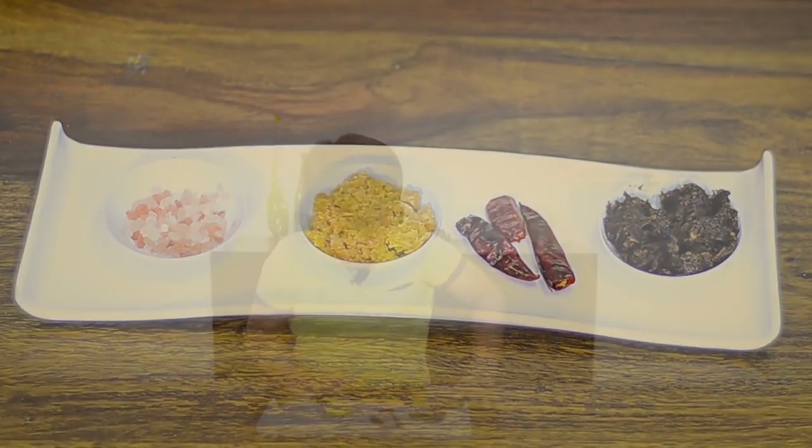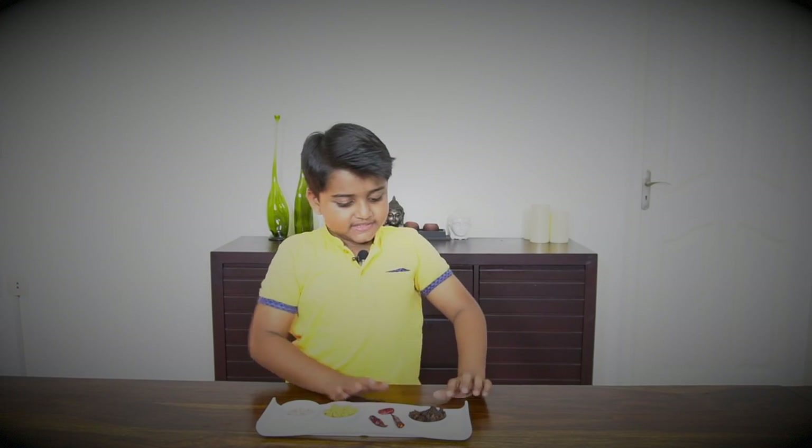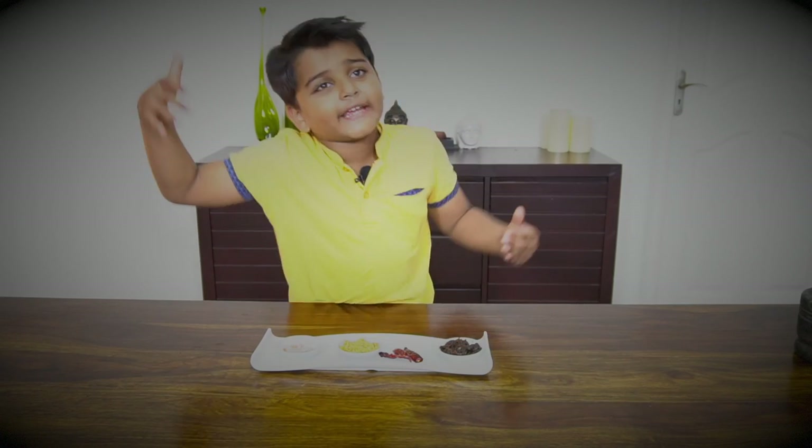For this we need sea salt, jaggery, dry red chillies and tamarind. So now let's make it.